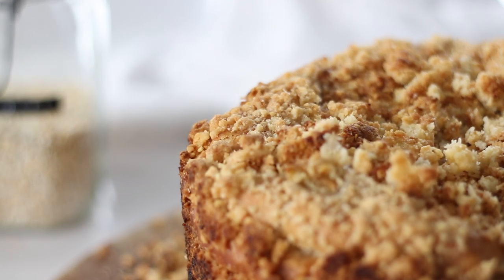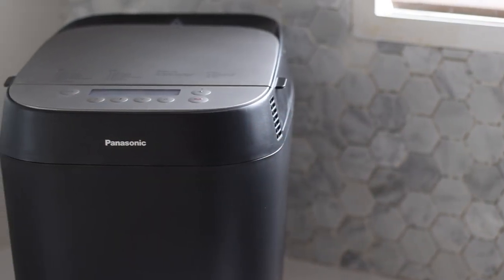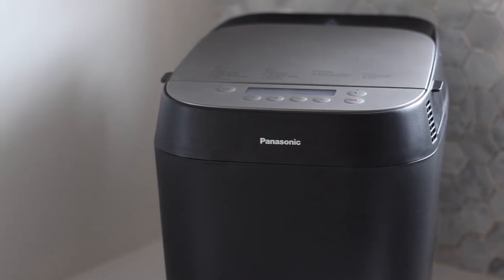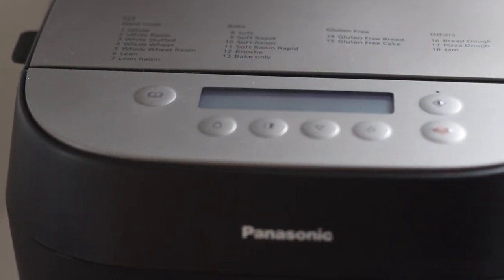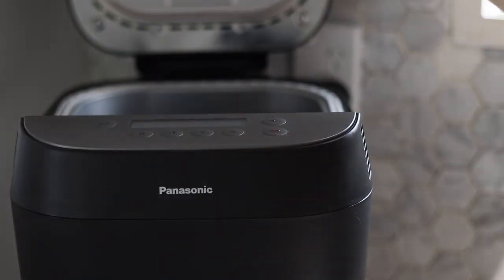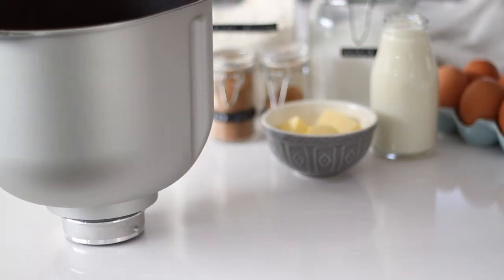Welcome to Recipes by Karina where I share with you how to make classic and simply delicious recipes. Make sure to subscribe for a new video each week. Thank you to Panasonic for sponsoring this video. I'm using the new hard crust bread maker which produces the most delicious bakery quality bread so easily at home — a must for gourmet cooks and entertainers.